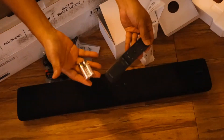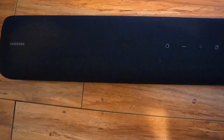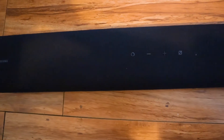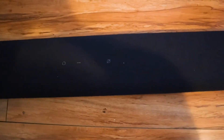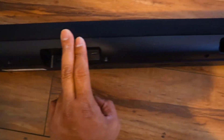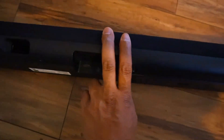Hear your favorite music as the artists and producers intended. Music mode distinguishes the voices from the instruments to optimize clarity, matching the level of sound quality you get in recording studios. Everything you need for easy installation is inside the box, including a convenient wall-mounting kit.